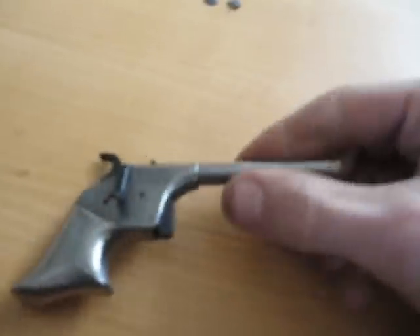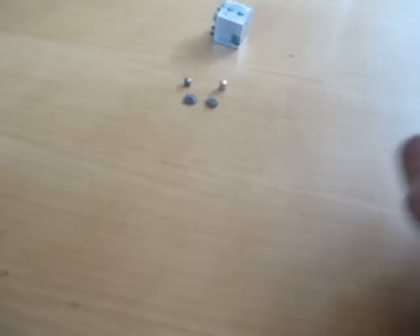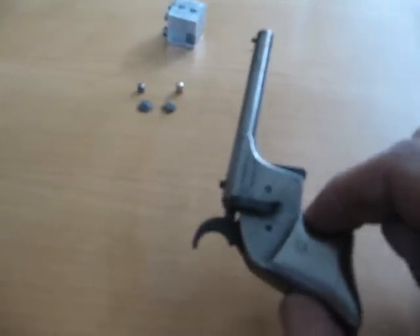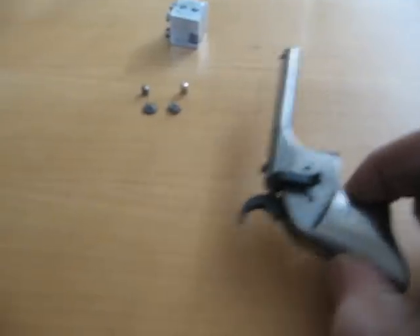This gun is accurate enough to hunt with. I've sighted it in and I believe I could hit a rabbit with it if I aimed well enough. It's just a great gun — I recommend getting one of these while they're still cheaper.